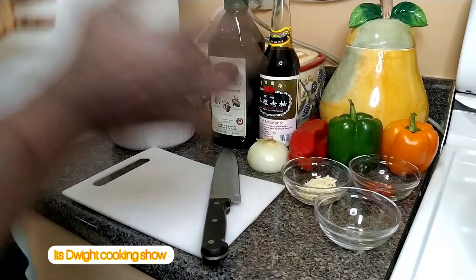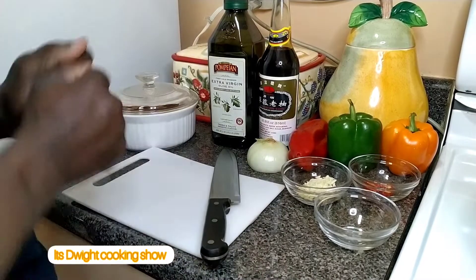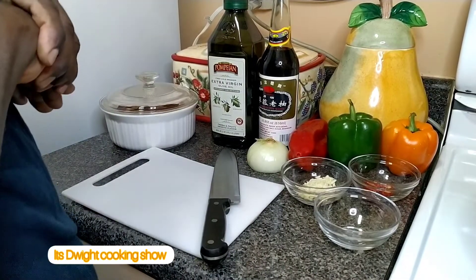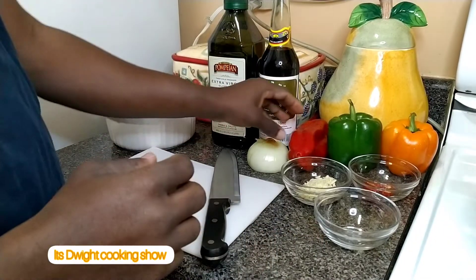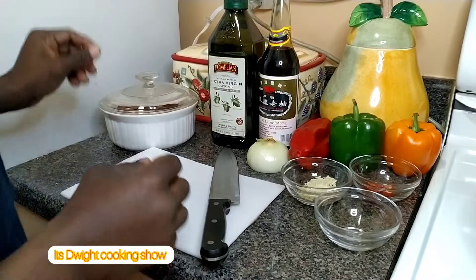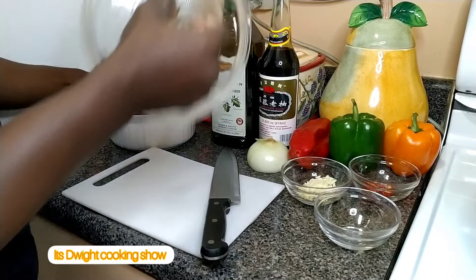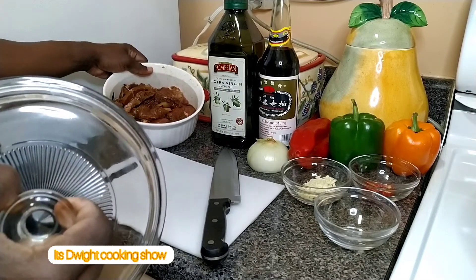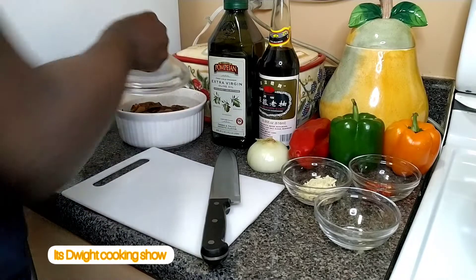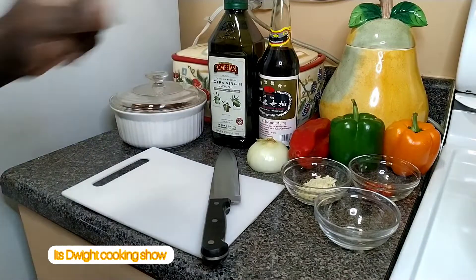Hi everyone, welcome back to Dwight's cooking show. Today I'll be giving you a peppered steak video. Here is a list of my ingredients that I'll be preparing in this dish, along with my beef that I already cut and seasoned overnight. So let's get this show on the road.